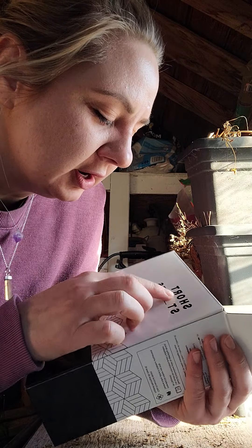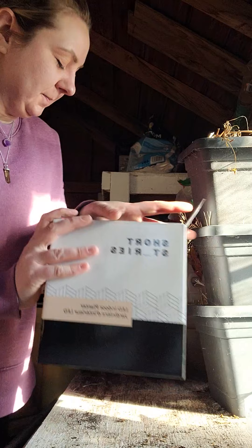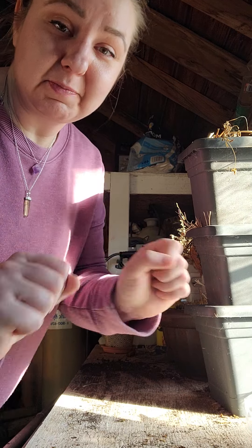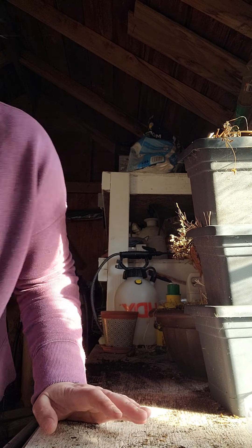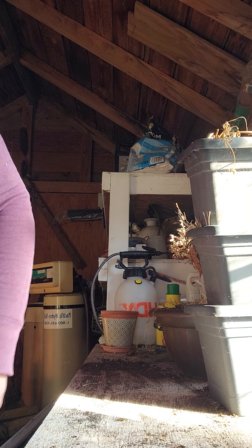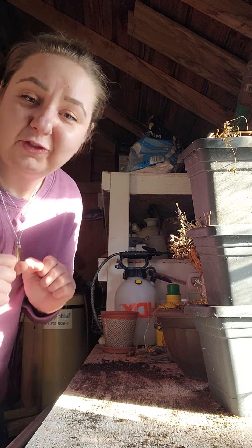It's called Short Stories — it's backwards to you so I'm going to read it — Short Stories, or Sto-ers. So what this is, just in case you don't know, let's throw the box. First step, you're going to open the box and remove it from the box. If you don't know how to open a box, you're going to need to Google that. So what you're going to need for this project is potting soil of your choice. I don't care what kind you use — whatever floats your fancy. If you make dirt, use that.